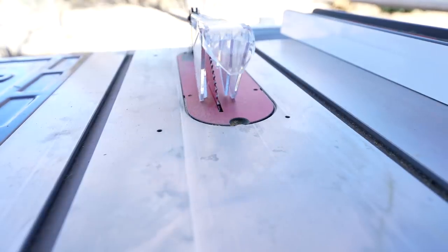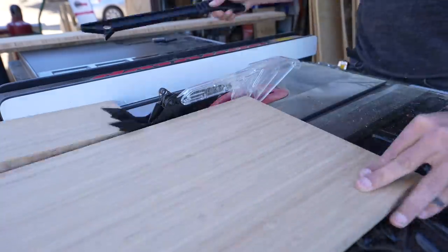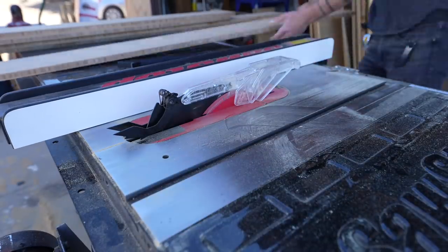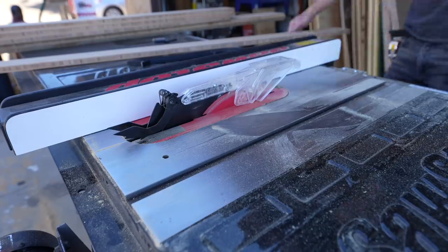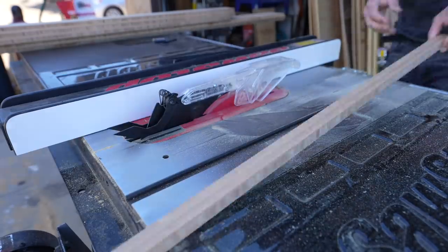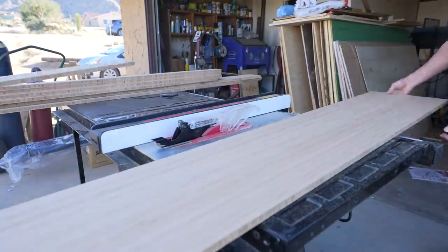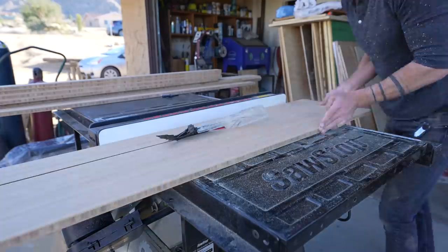I started by ripping down the French cleat rails — set the blade to 45 degrees, ripped a few pieces, then set it back and started cutting the pieces for the various modules. The bamboo is really hard and dry and it machines similarly to red oak. I didn't want the bamboo to split so I'm using a brand new 10-inch diameter 80-tooth fine cutting Diablo blade.